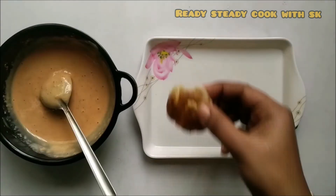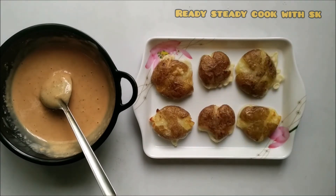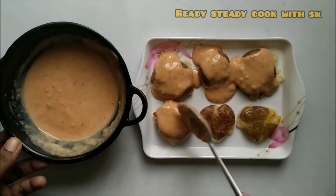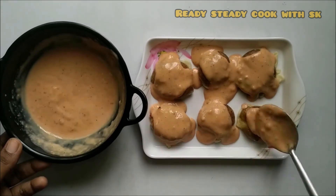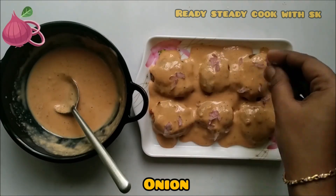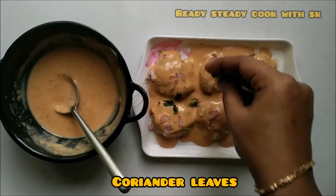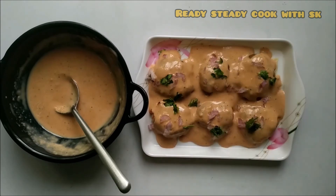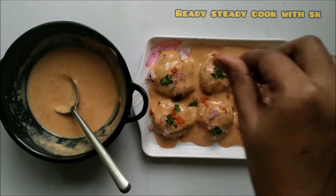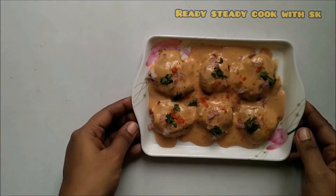Now with the correct consistency achieved, place the fried potatoes in a plate and coat them with the Kajun mayonnaise. It has to be coated very well on all sides of the potatoes to give good taste. On top of it, add in some onion, some coriander leaves, and some red chili powder.